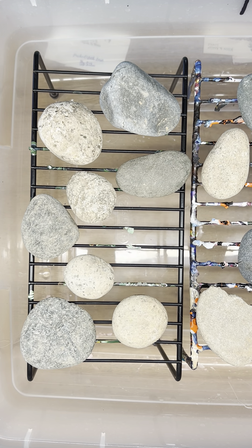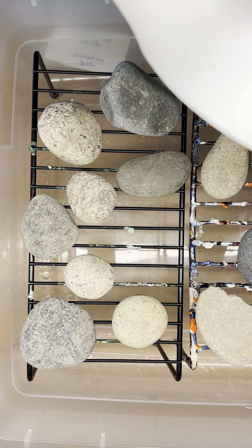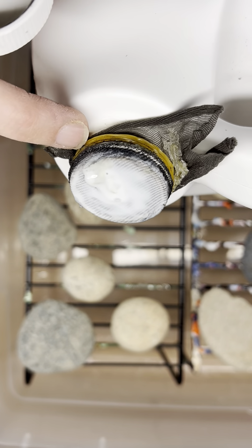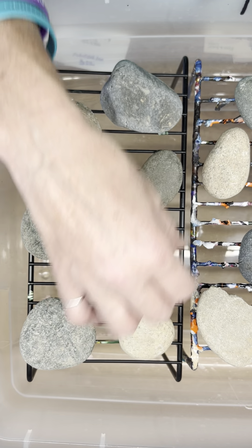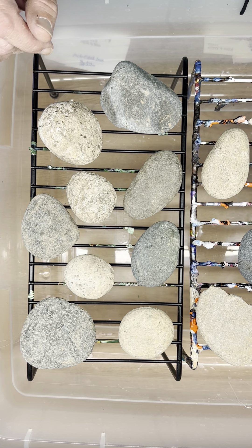Floetrol — I buy it by the gallon. When I do, I take a piece of pantyhose, cut it over the top, put a rubber band around it, and that way it sifts out all of the globs that are in it. Floetrol is a paint conditioner and a lot of people use it for painting houses and stuff like that. If you want to use glue — Elmer's glue all and water — you're more than welcome to do that.